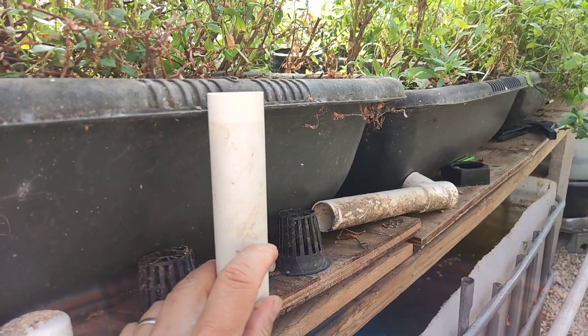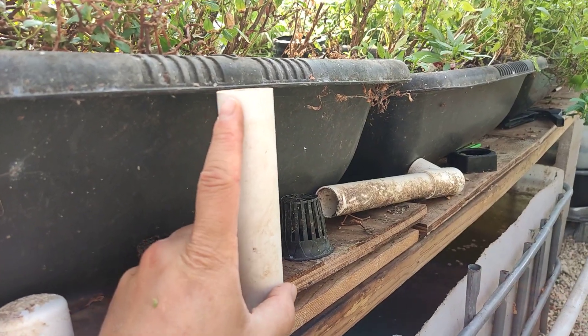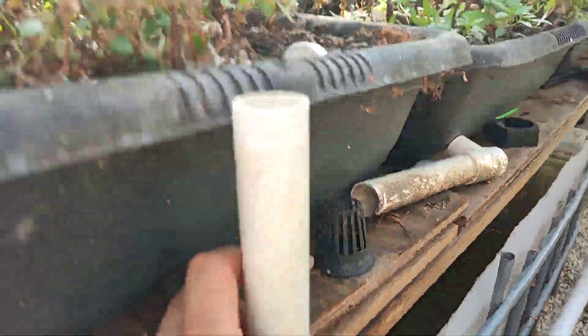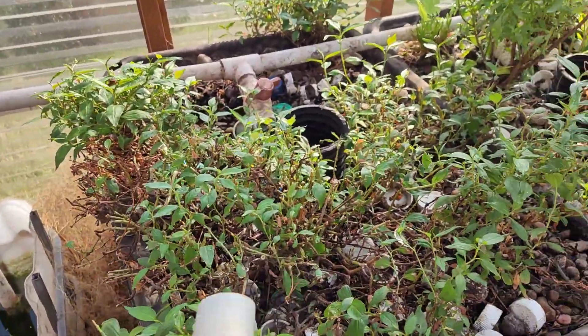So it's 15 on, water rises; 15 off, water drains down through the small hole. All the piping in this system is one-inch pipe — simple and easy.